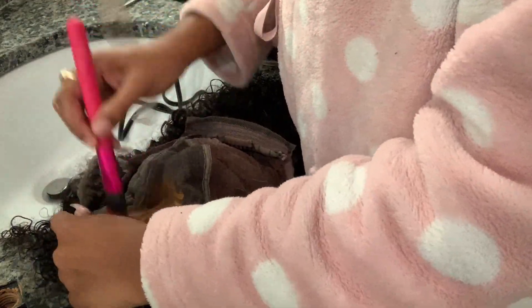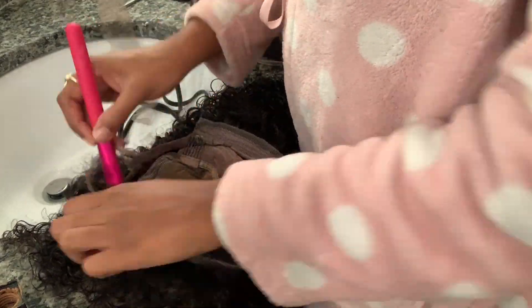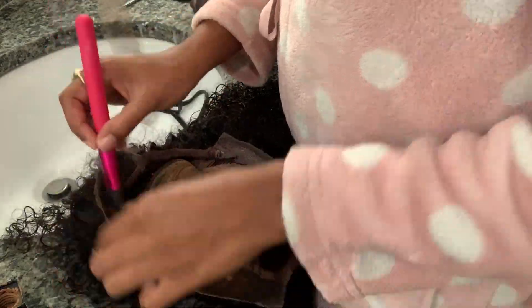Right here I was being extremely lazy and I just did not have the bleach and I didn't want to purchase it, so I used handy dandy foundation and put it on the lace.